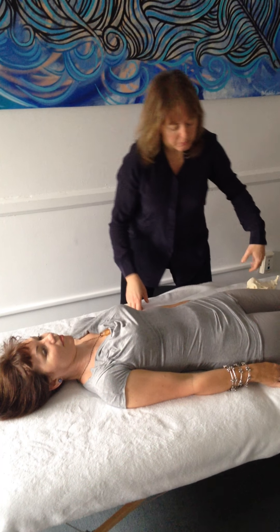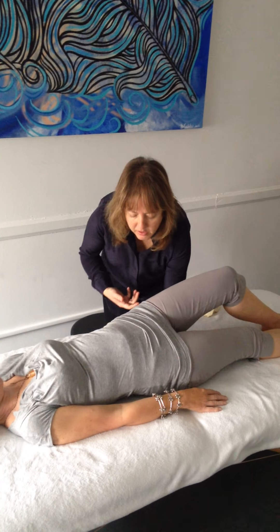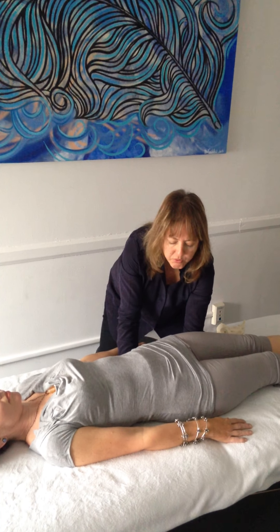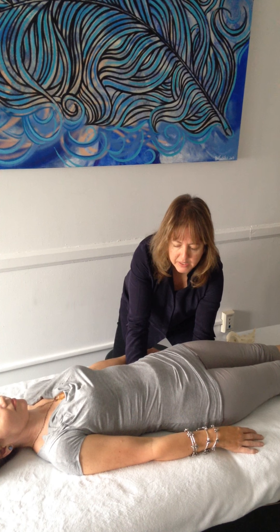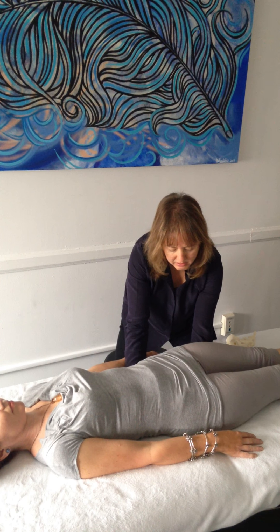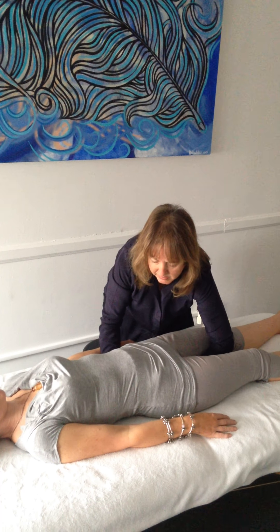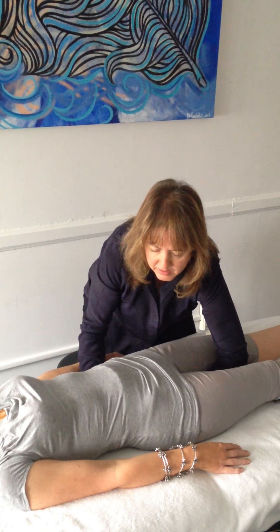I'm going to take my hand and put it right underneath the sacrum, and I'm going to use the other hand — the right hand — to stabilize L4, L5 as I traction with my left hand towards her feet, going caudad. You want to stabilize L4, L5 and traction the sacrum, creating that gapping, that decompression.